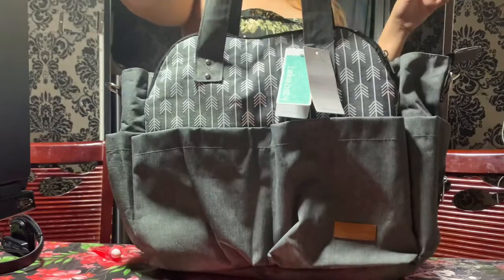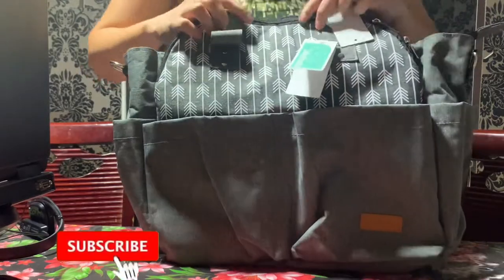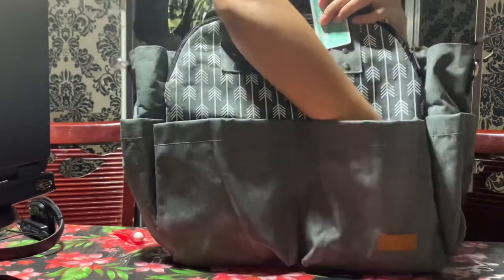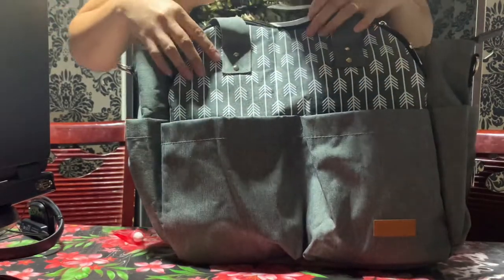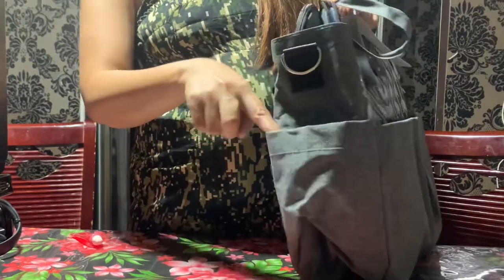So this is the front and the back. On the front part you can see two pockets — small ones, but not limited in space. You can fit a tablet, cell phones, and other things like that. We also have two side pockets.